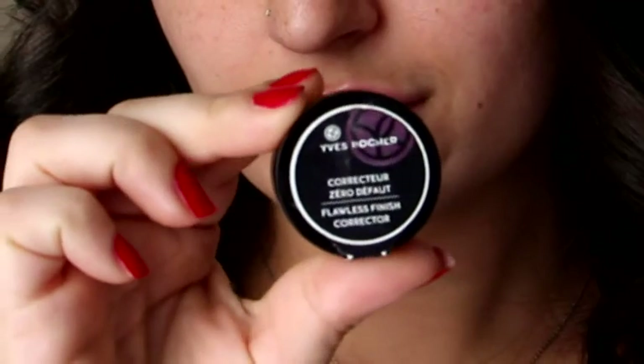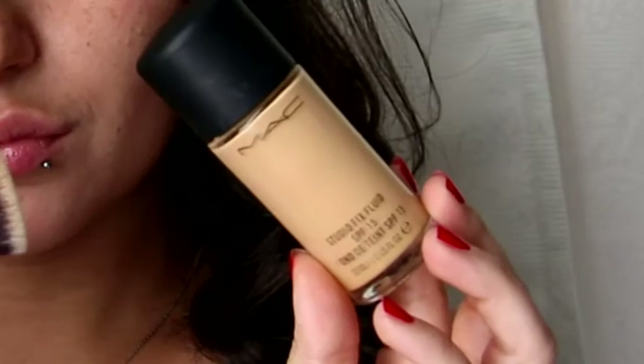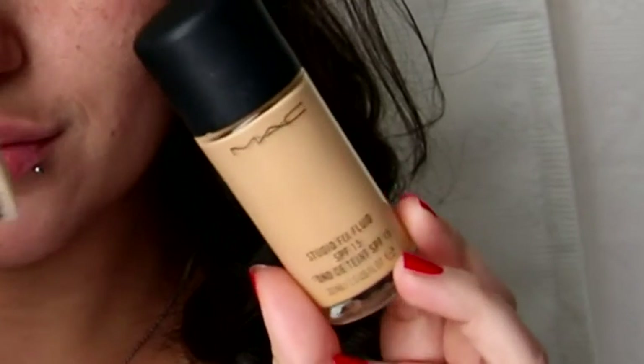I've heard lots of mixed reviews on this. I've been using it for about two weeks. As you can see, I have a big sleepy head on me, so I'm just going to take my Yves Rocher Corrector Concealer and take away some of the redness. I don't have any fake tan on my face, so I'm just going to go in with my MAC Studio Fix Fluid and I'm shade NC25.